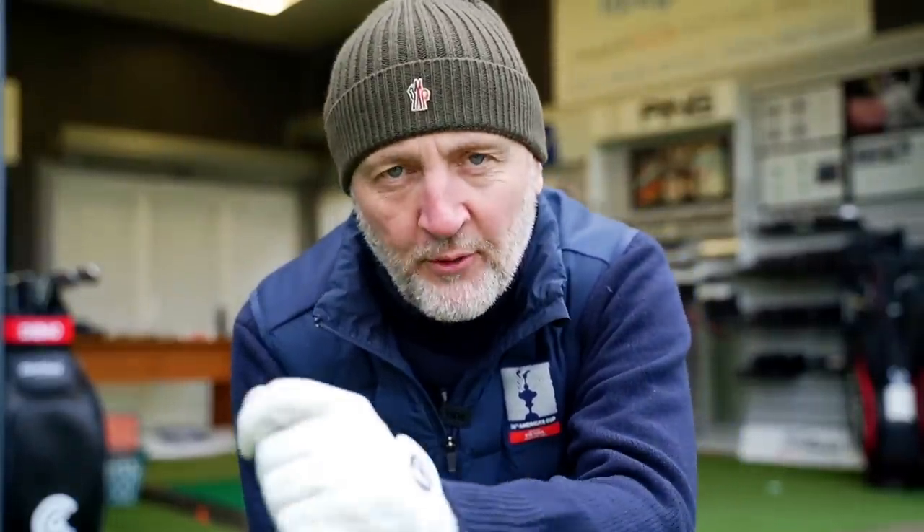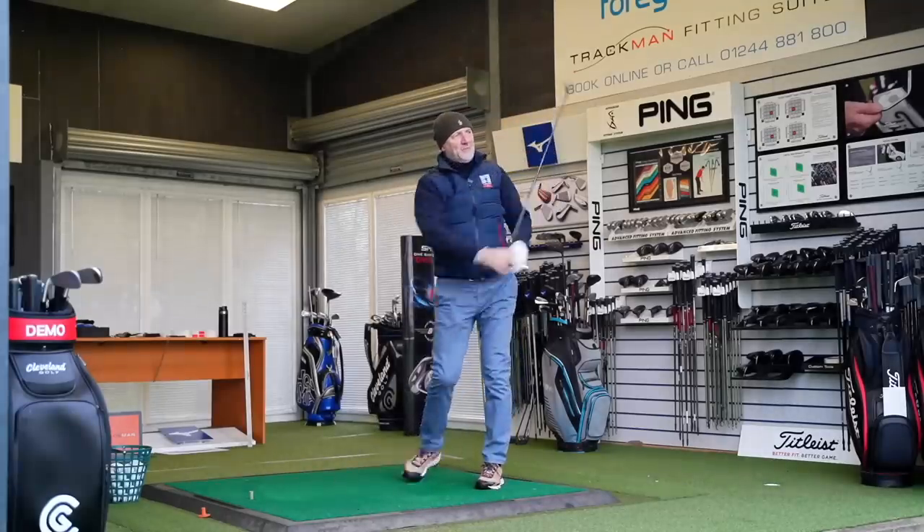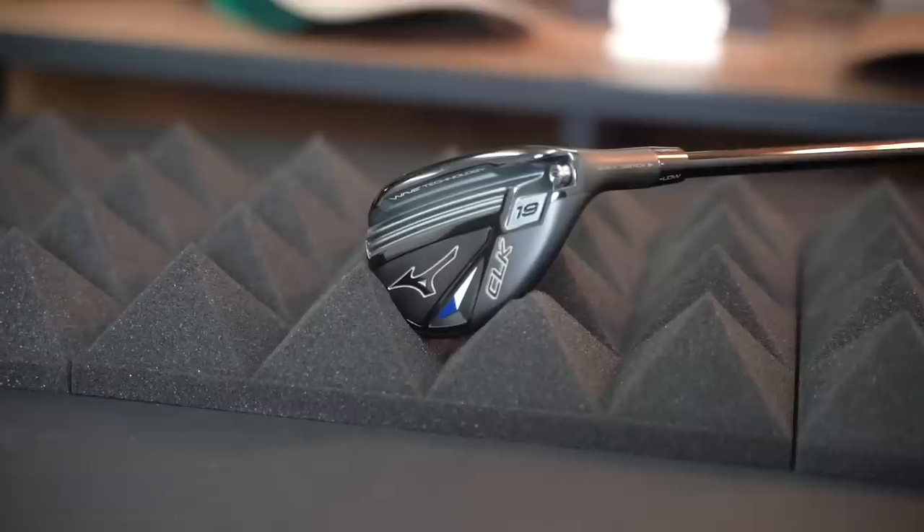Next up are hybrids — actually a couple of them. One interesting thing about putting your bag together is that because of the strong lofts in the Big Bertha irons, you're probably only going to go up to maybe a five or six iron. Most people won't put a four iron in the bag, so that's where hybrids come in as the next longer club. The one I'd choose is the Mizuno CLK hybrid — decent ball flight, does everything you want a hybrid to do.